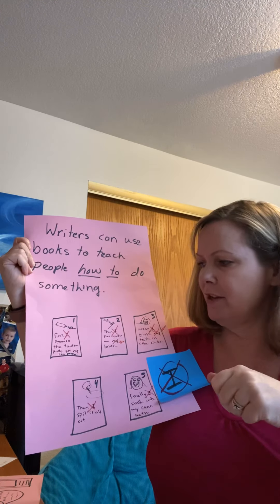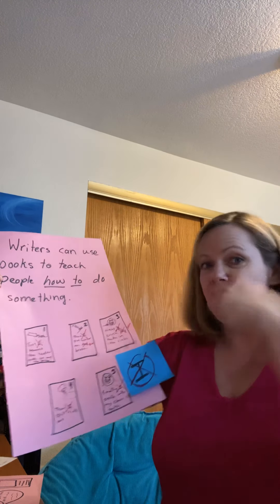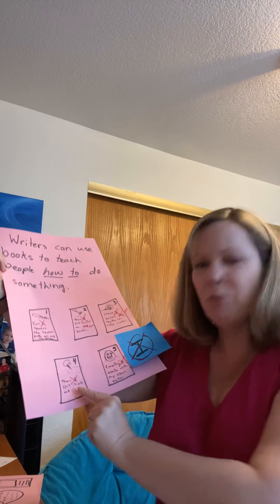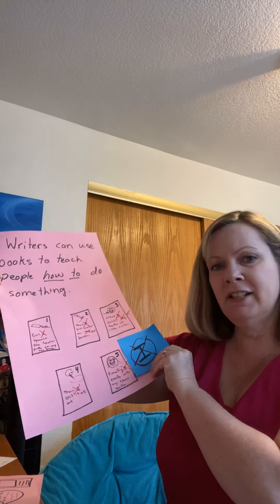First, put the toothpaste on the toothbrush. Then, put water on the brush. Next, brush your teeth in little circles. Then, spit it out. Finally, smile with new clean teeth.